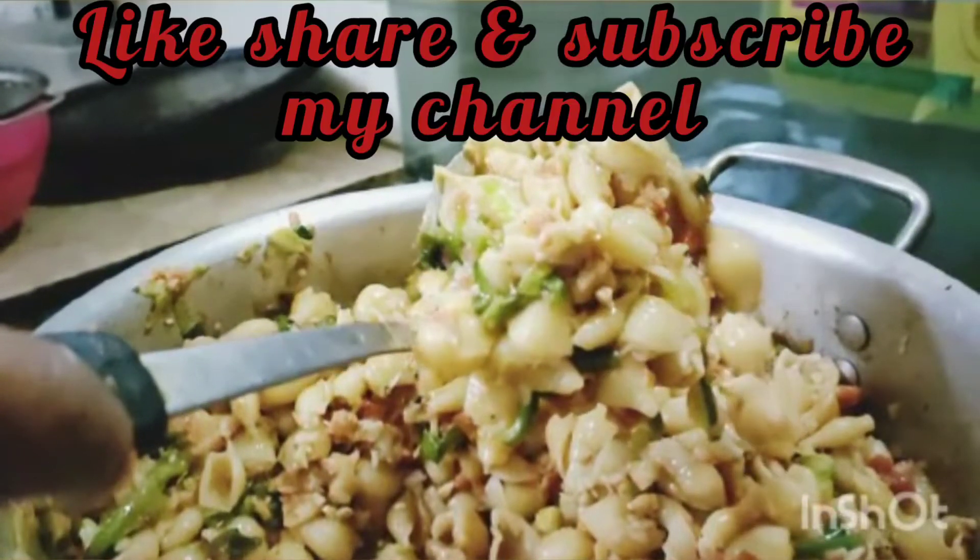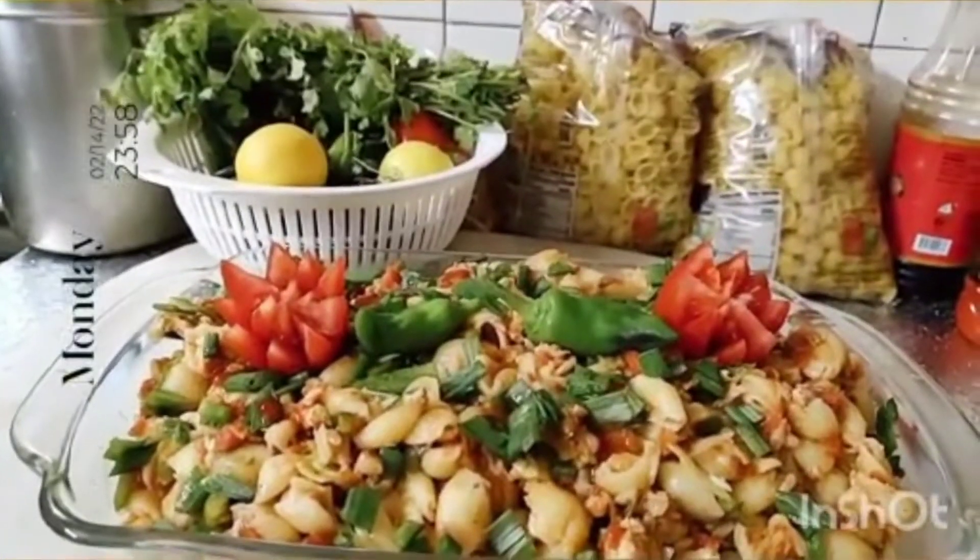Please try this recipe at home. Thank you.